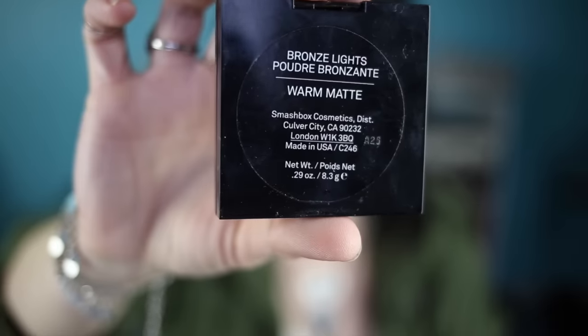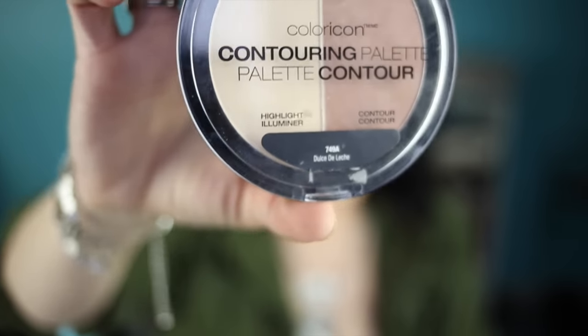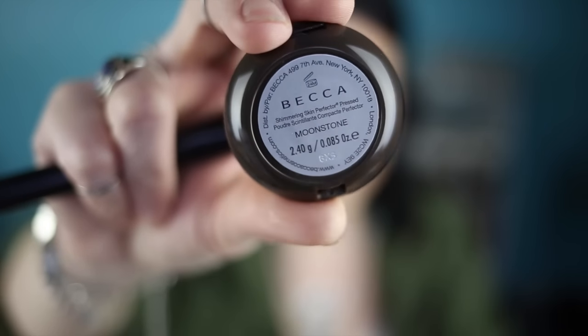Next I'm going to take my Smashbox bronzer in the color Warm Matte and with a bareMinerals Flawless Face brush, just dust that around the perimeter of my face. Fair warning, this is literally the shortest tutorial I've ever filmed — it goes really fast. For contouring, I'm using Dolce de Leche by Wet n Wild to cut up the cheekbones, because it's the holidays and I need all the contouring I can get. For blush, I'm taking Warm Soul by MAC and dusting that on the cheek area. For highlight, Becca Moonstone with an ELF blush brush — doing that highlight right here. Do you see that? Yes, that's a highlight.